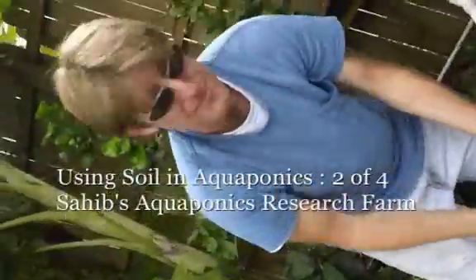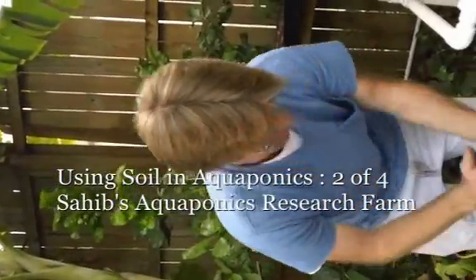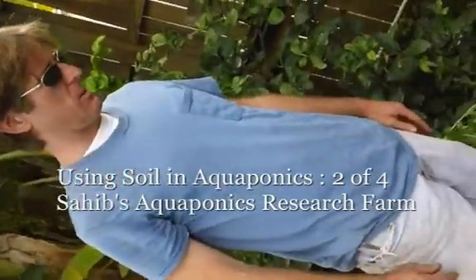Here's Robert. Robert's been helping me. He is doing a fantastic course at University of Central Florida and is going to be a big part of Sahiv Aquaponics. Only just begun.